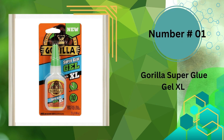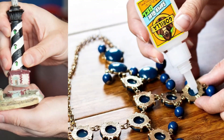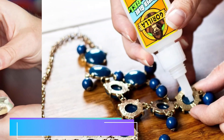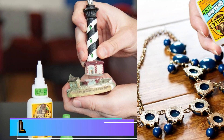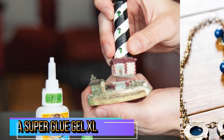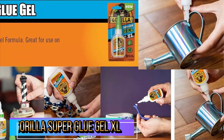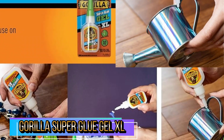Our number one pick is Gorilla Super Glue Gel XL. Gorilla Super Glue Gel is an easy to use, thicker, and more controlled formula. Great for multiple surfaces and vertical applications. Developed for long-lasting repairs in an instant, the clear glue dries in 10–45 seconds. This super glue gel is specially formulated to absorb drops and impacts.